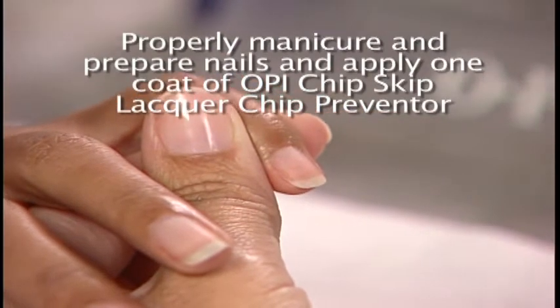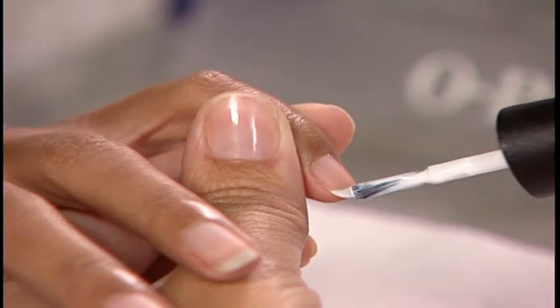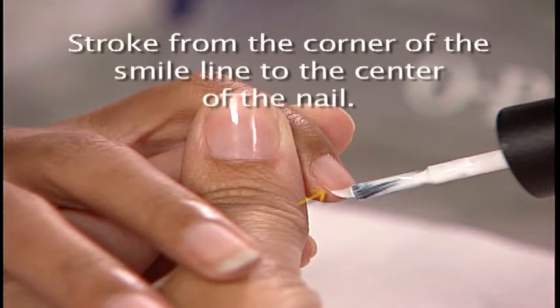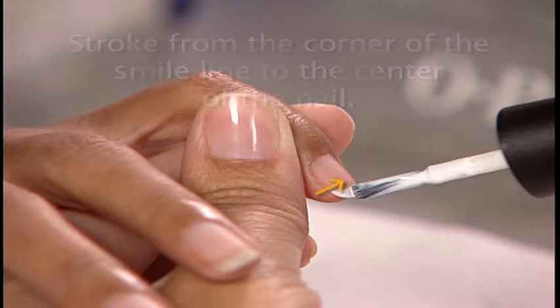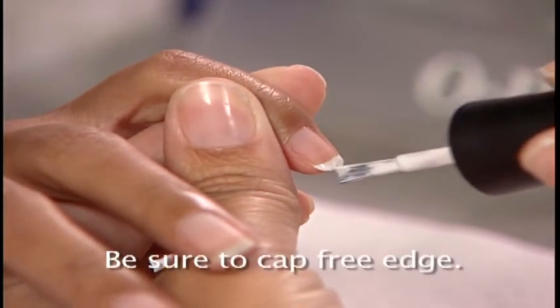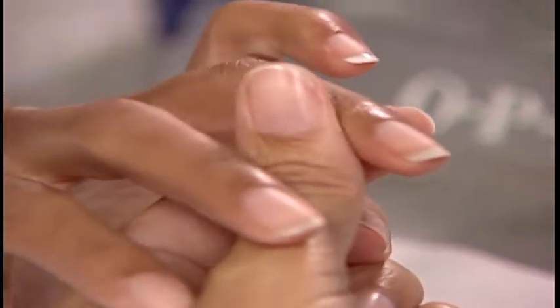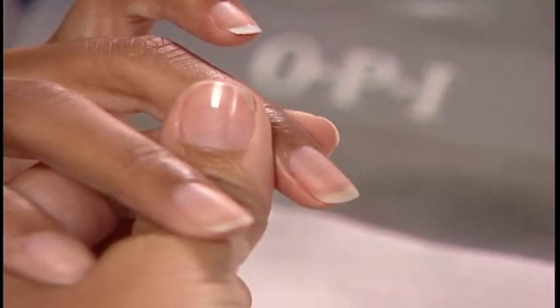On properly prepared nails, apply OPI Alpine Snow Nail Lacquer by holding the brush with the flat edge parallel to the nail, stroking from the corner of the smile line to the center of the nail. Repeat on the other side, again stroking from the corner of the smile line to the center of the nail and capping the free edge.